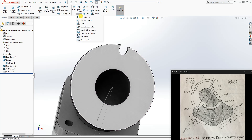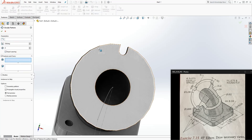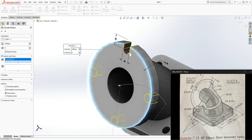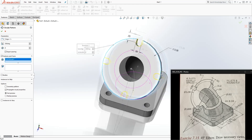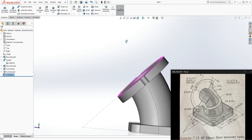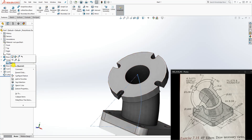Go to Feature Extrude Cut, change the end condition to Up To Next, and click OK — we have that cut. Now go to Circular Pattern. For the parameters, select the outside top edge. There are four slots equally spaced, so set it to 4 instances at 360 degrees equally spaced. Select the cut feature as the feature to pattern, and click OK. We have our feature. Hide the sketch.